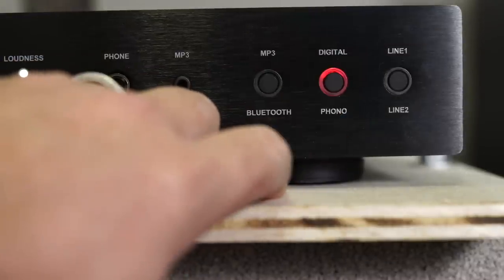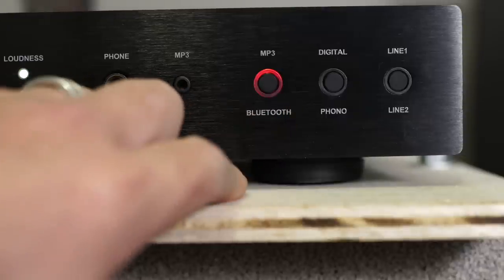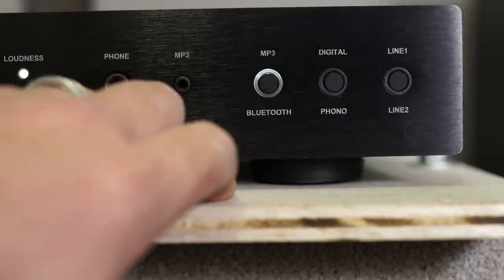The way you select each input is kind of cool. It's one button, but depending on which input you have, it changes color — a little ring around the edge. This is more of a traditional-looking integrated amplifier, but it's got some cool futuristic touches like multicolored LEDs to indicate what type of input you're using. I found that kind of cool.